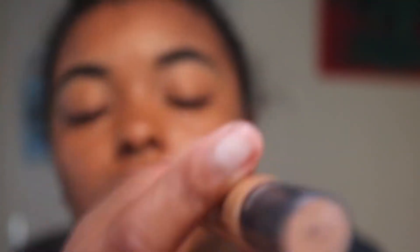Next I'm going to go in with my MAC Pro Longwear Concealer. This is in the color NC45. I'm going to put this under my eyes to highlight and conceal.